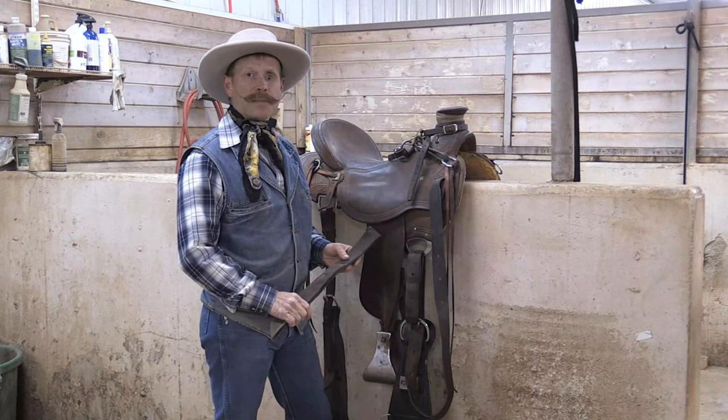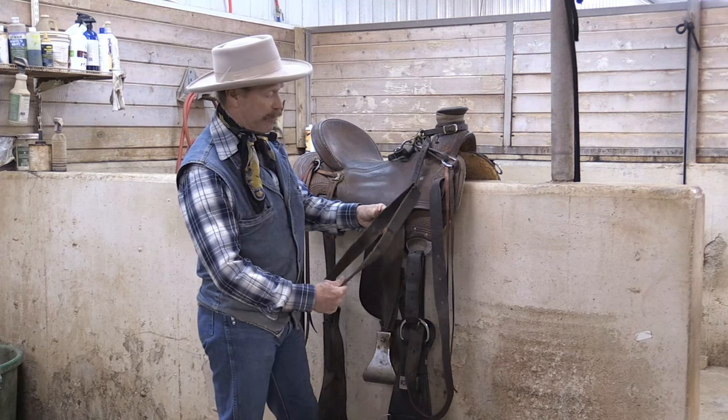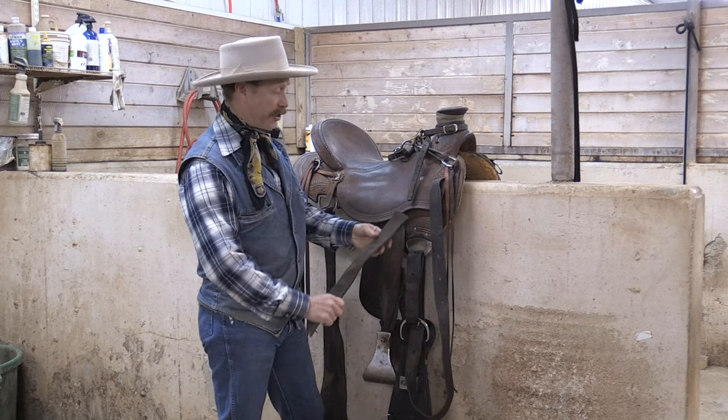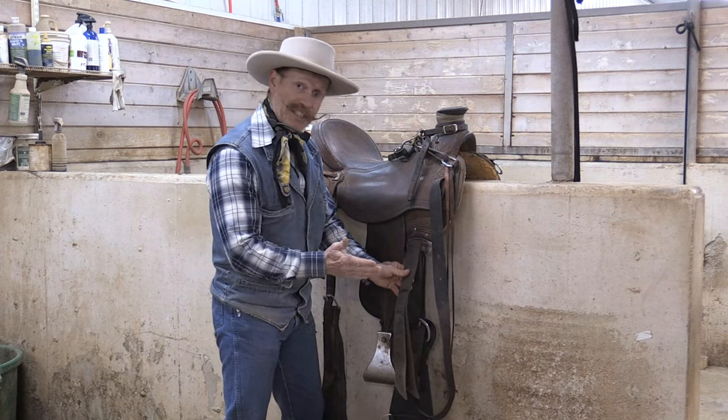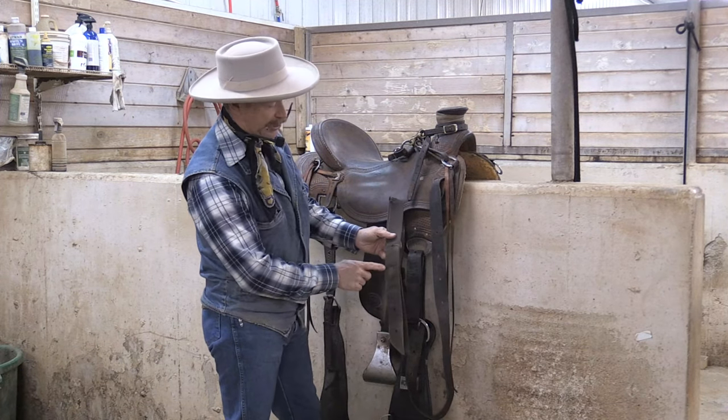Hi, Mark Lyon from Handy Horseman Tips. Today we're going to show you a little tack tip that we use. This is an off-billet. It's a double piece of leather and nylon. It normally goes on the off-side, attached to your cinch. We don't use them for a couple reasons.